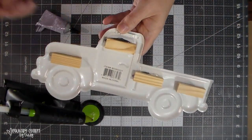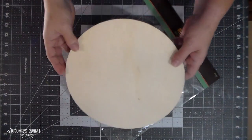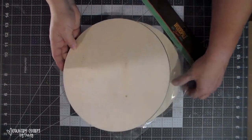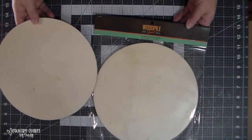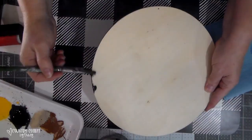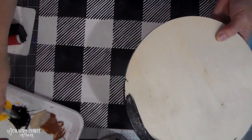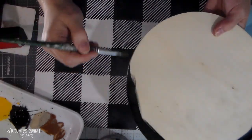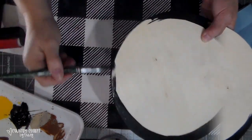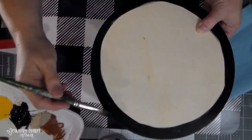The hot glue gives it an instant hold. These 10-inch circles are from Hobby Lobby — they come three in a pack. I just painted the edges and about an inch into the face with some black acrylic paint. I'm not going to worry about painting the whole thing because I'm going to use some scrapbook paper.